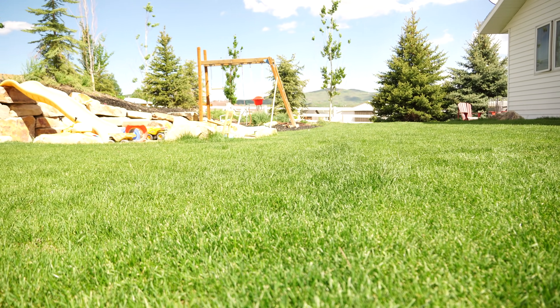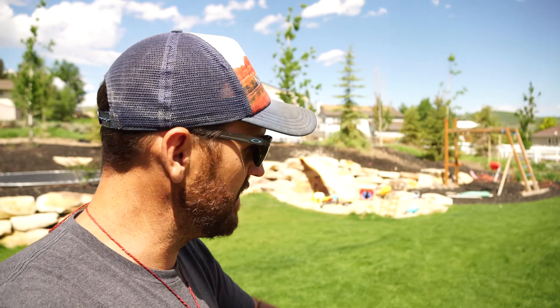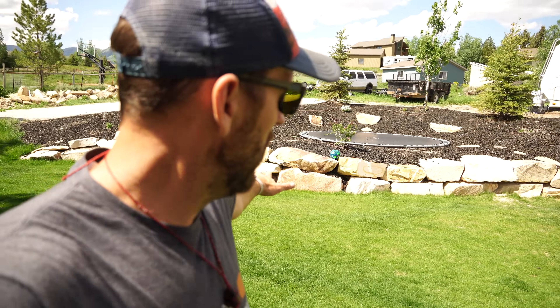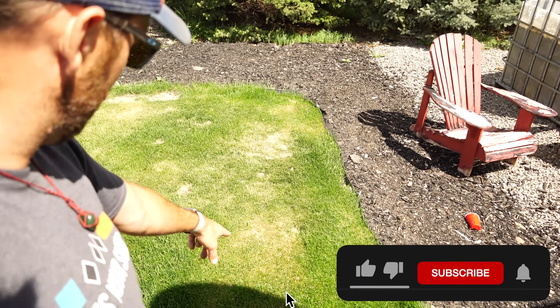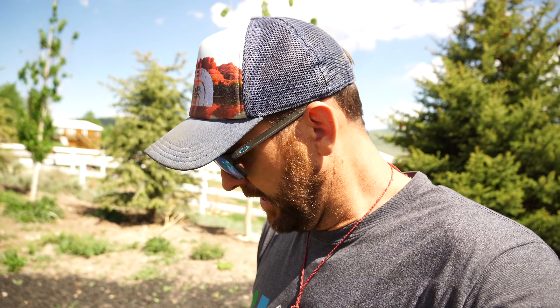First things first, let's give an update of where we are and what we need to work on to get this thing absolutely stellar. Color is looking great, colors looking awesome, it's growing more consistently, things have really evened out — that's really good. We still have some thin spots along the rock wall that have to come in, and we're definitely seeing an irrigation issue on one end over here.